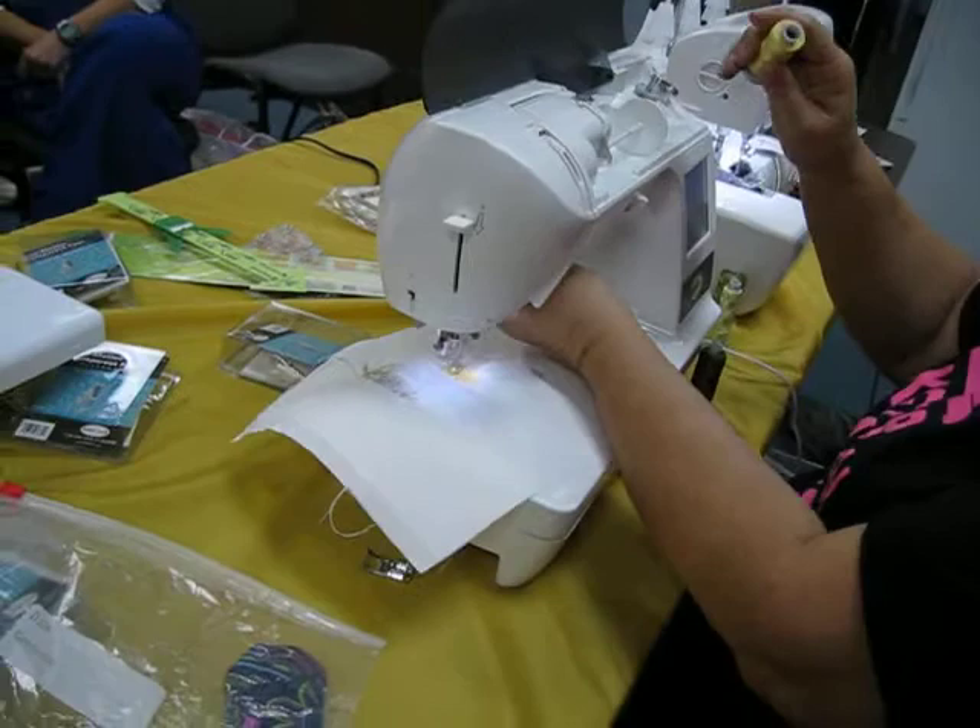So are you going to do anything after this? I think that's it — we've got 12 minutes now, and I'm going to cut this off.